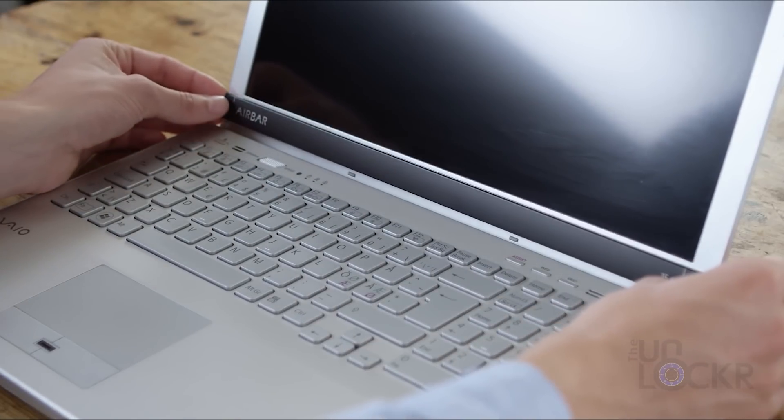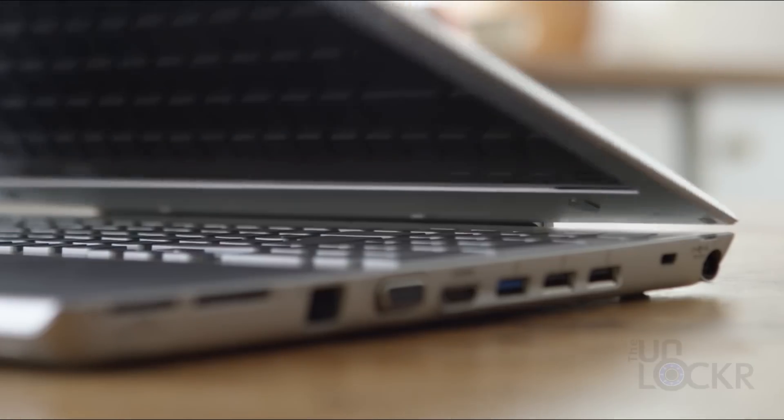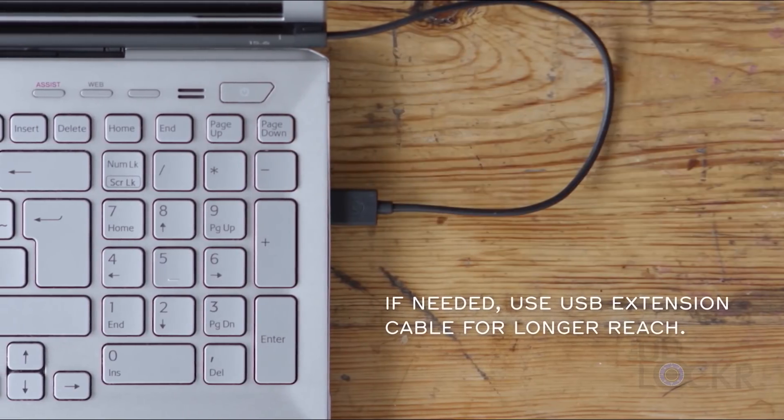Then you just plug it in, and magically, there aren't any downloads or drivers to go searching for — it just works. I've tested it on a few computers around the office, and on all of them it just started working. The device is listed as officially working for Windows 8.1, Windows 10, and Chromebooks, but it does kind of work on Mac as well.